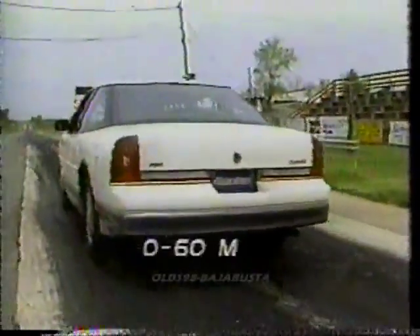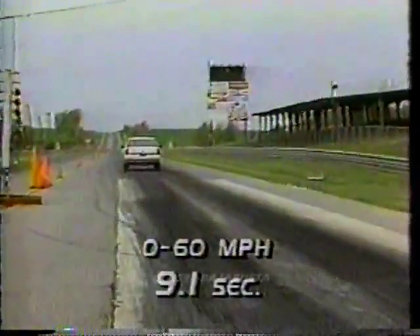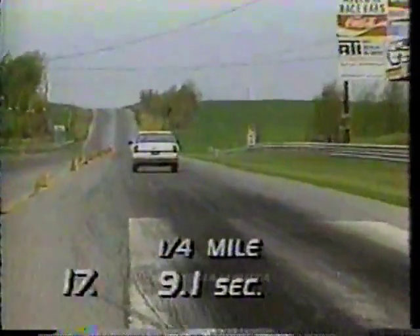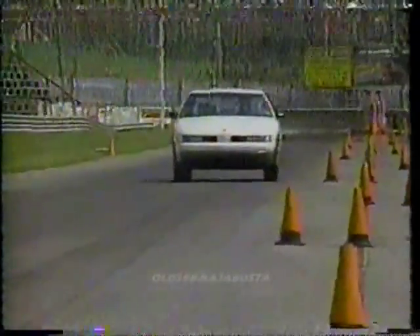Despite all this, the Cutlass Supreme International still manages a 0-to-60 time of 9.1 seconds. The quarter mile takes 17 seconds at 79 miles per hour. Unfortunately, power runs out long before the tach hits its redline.